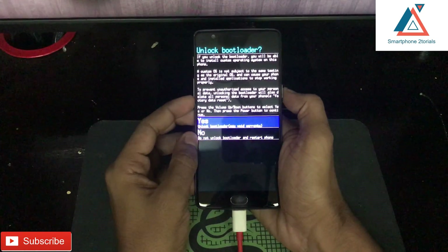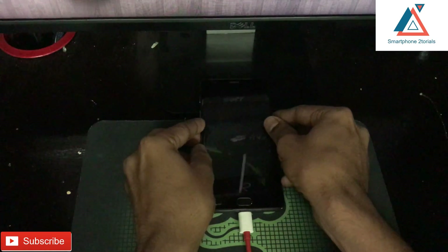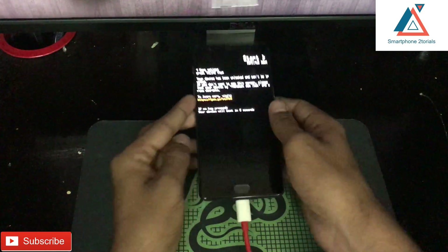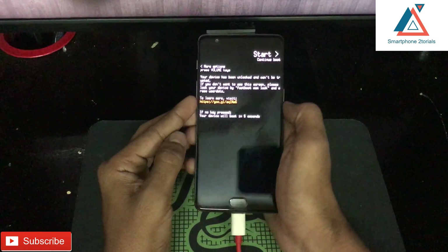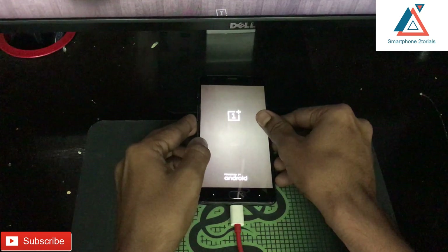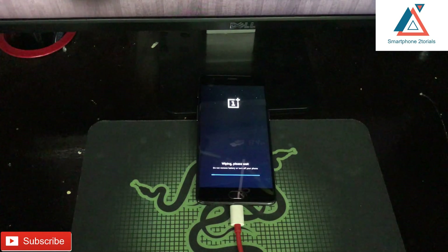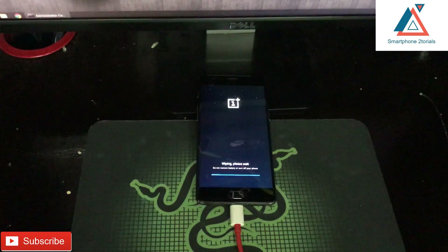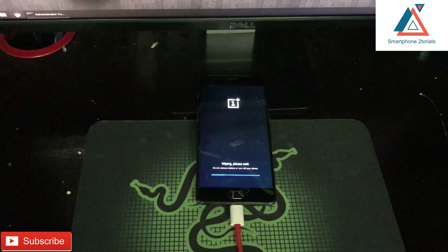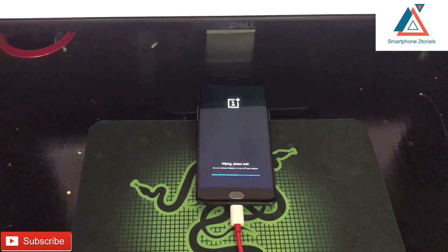Use the volume button to highlight Yes and use the power button to select. After that, leave the phone alone for about a minute or two — it will automatically boot into recovery, wipe all the data, and then reboot. Once everything is wiped and it tries to reboot into the operating system, you will see a warning message on every boot that your bootloader is unlocked.